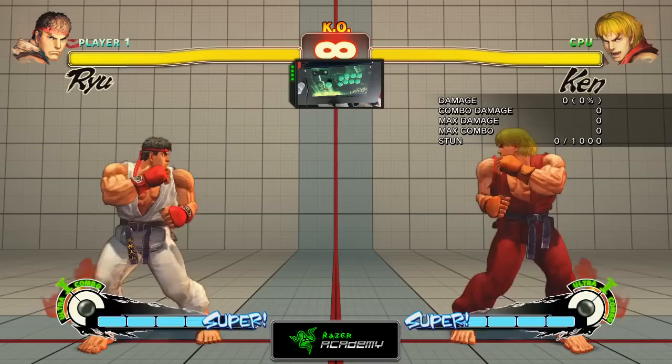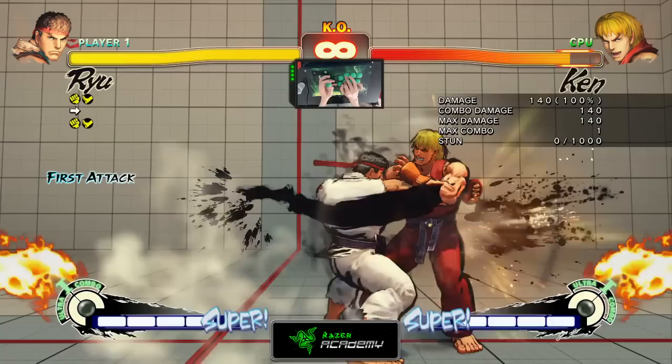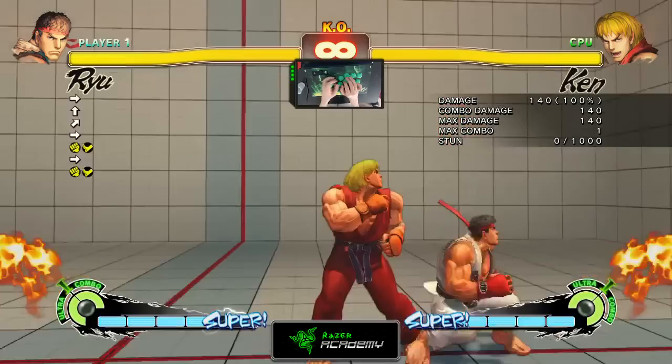Next, we're going to talk about Focus Attacks. A Focus Attack is a move that lets you attack while you absorb damage caused by your opponent's moves. In order to execute this attack, it's pretty simple — all you need to do is hold down Medium Punch and Medium Kick at the same time. To perform a Full Strength Focus Attack, hold down the buttons until the attack is unleashed automatically, as we can see here.